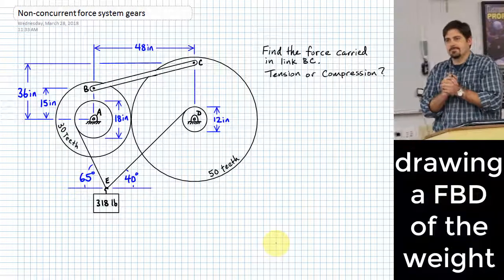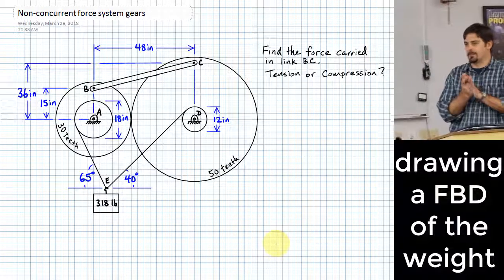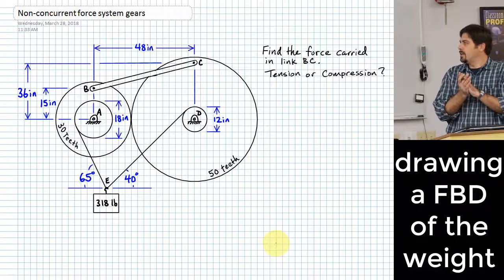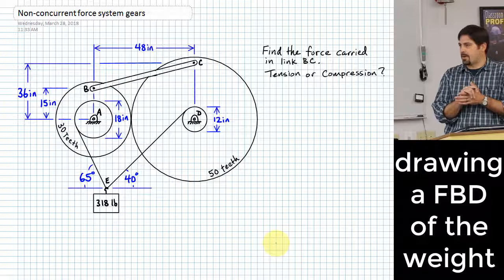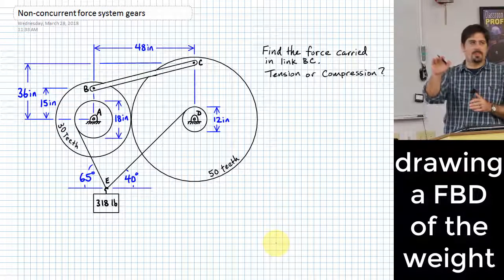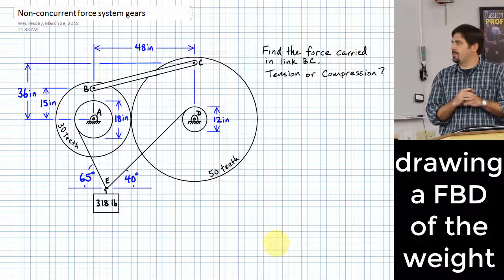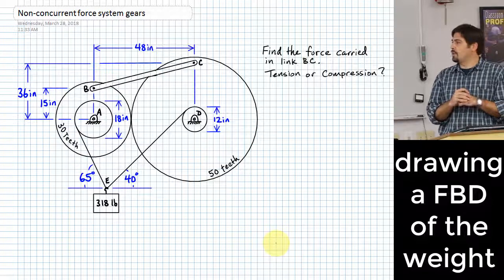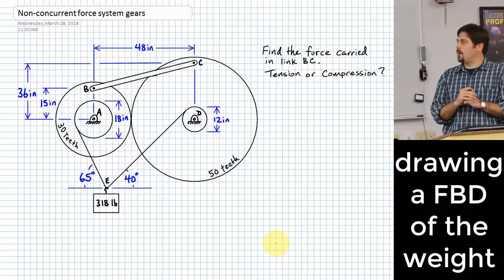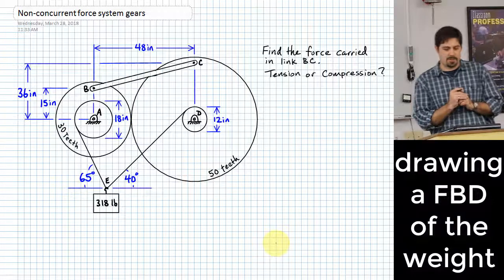So where should we start? Free body diagram. What should we draw a free body diagram of? What I think is that it's often helpful to look at where you have the most information and try to start there. That's going to make the smoothest path through the solution. So where do you feel like we have a lot of information — a problem we could quickly solve? There at the 318-pound weight pulling down at E, it wouldn't be that hard to figure out how much force we've got in rope DE and rope AE. So let's start there.